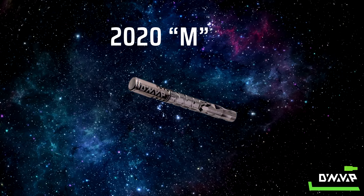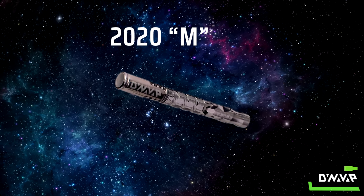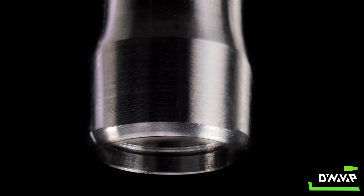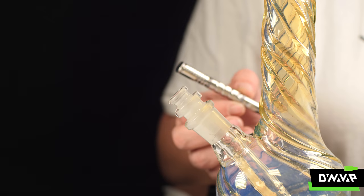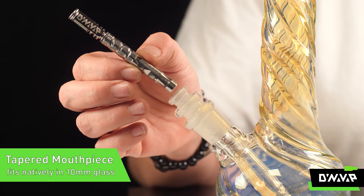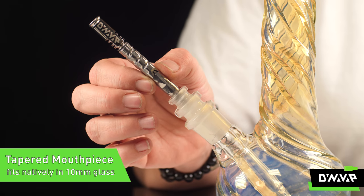Introducing the 2020 M. Let's get some nice close-ups and start from the mouthpiece end and show you what it's all about. We've introduced a 10 millimeter taper, so now the VapCap M can natively mate with any 10 millimeter glassware.